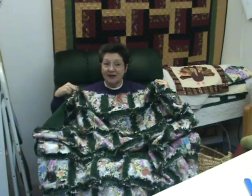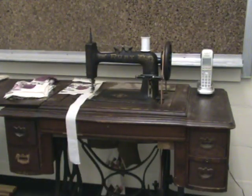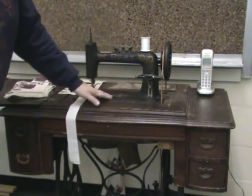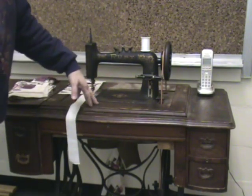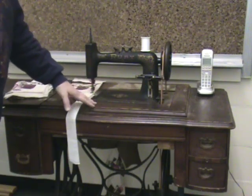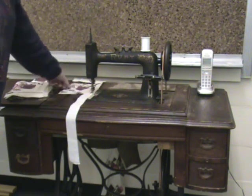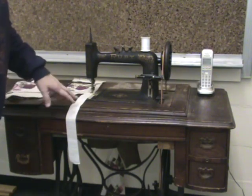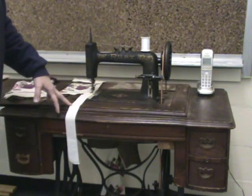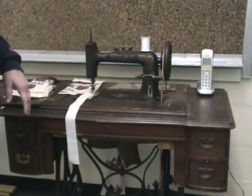A lot of times people think they can't make a quilt because they don't have a real expensive machine. This is my newest treadle that I've found — I haven't worked on it very much. I'll probably polish up the cabinets some, but don't refinish them; you can redo them or just use them as they are. Ruby is already working very hard helping me work on a log cabin quilt. These are great for relaxation — when you treadle them, they're just very comforting.